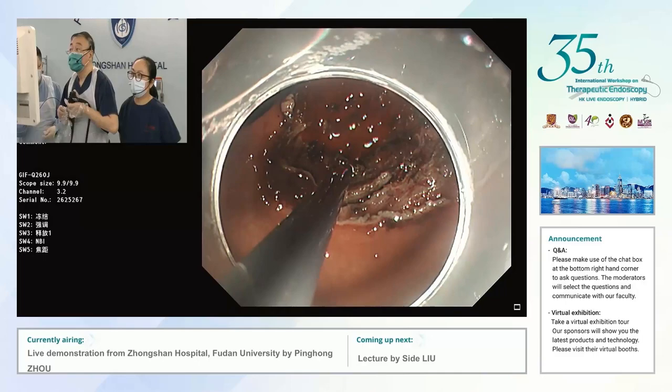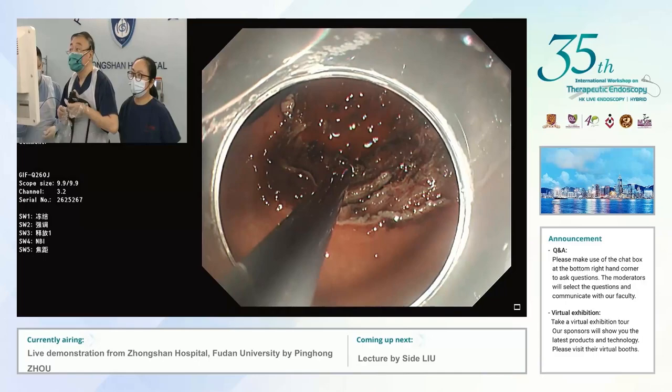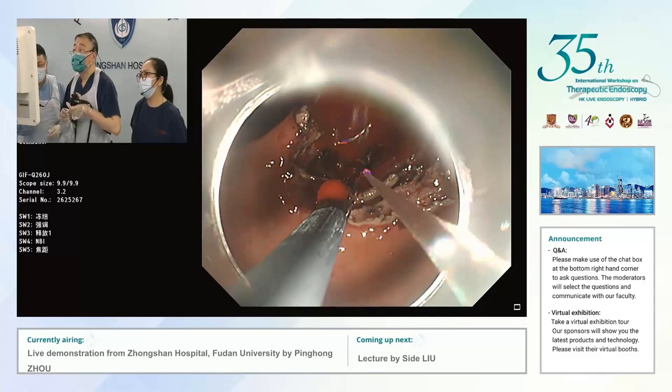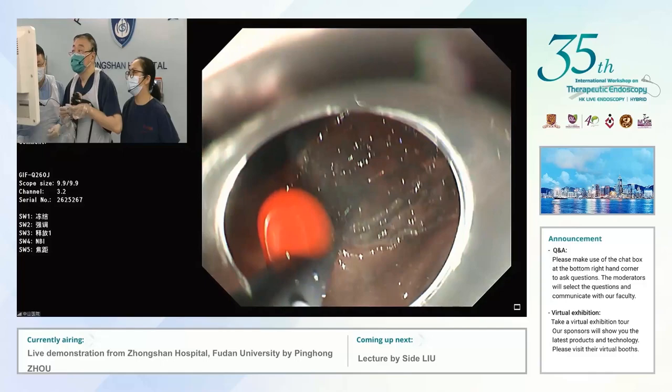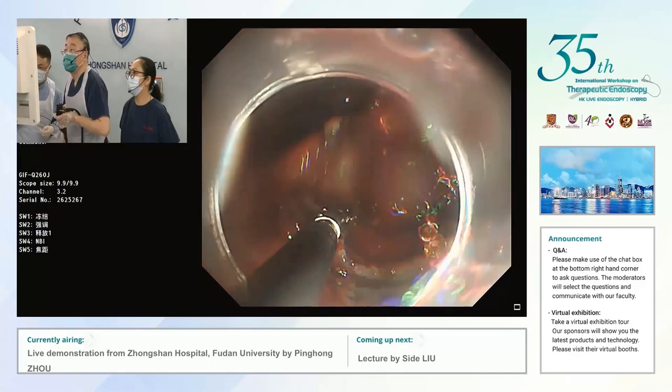Before our live demo, this case encountered very major bleedings during the procedure — a very difficult case. First I use the forceps to stop the bleeding. If that fails, I will use the clip.